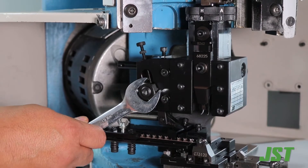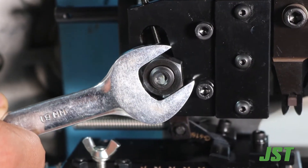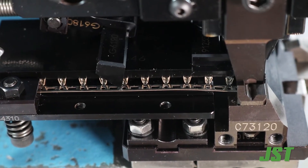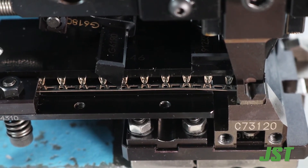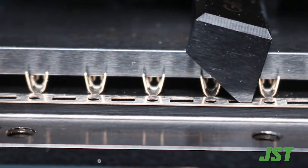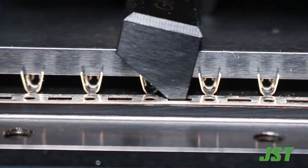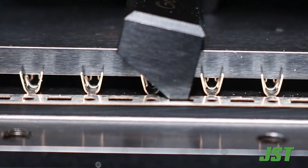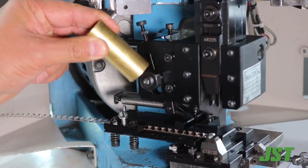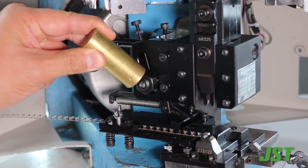If the feed finger comes back too far and feeds the terminal too far forward, the stroke must be decreased. Hand cycle the press until it is at bottom dead center, loosen the 19 millimeter nut, and tap it down until the feed finger goes into the correct carrier strip hole, then tighten the 19 millimeter nut.